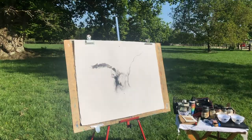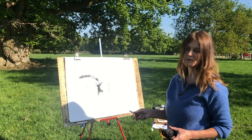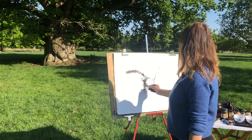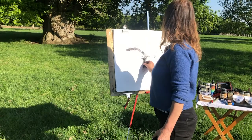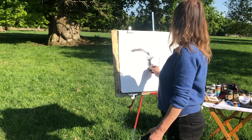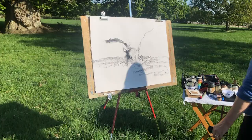I want to get the movement — I'm almost treating it like a stone sculptor would look at it. I'm also thinking about the negative space, which is very important, so some of these shadows can become a key part of it. You can put them in quite lightly to begin with.